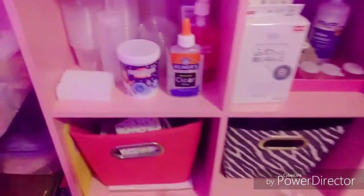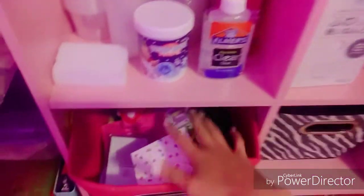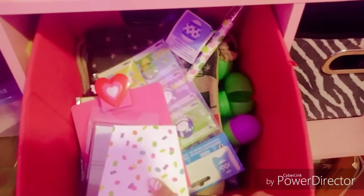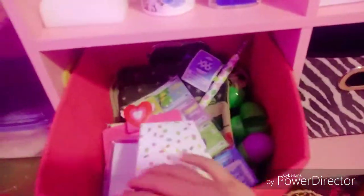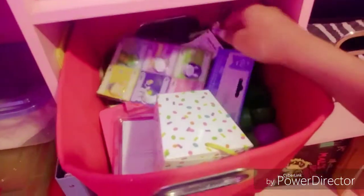Sorry if the lighting is really bad — it's the middle of the day and it looks really windy outside. This drawer is all the extra holiday extras, which I'm going to save for when the holiday comes around again. None of them are candy — they're all toys — so they won't go bad. I'm going to save that stuff for next Easter.